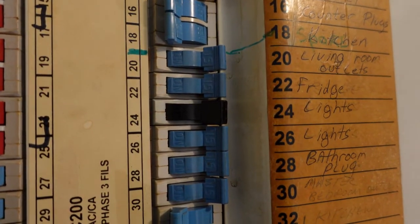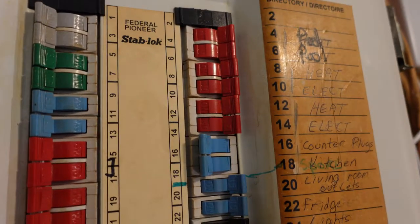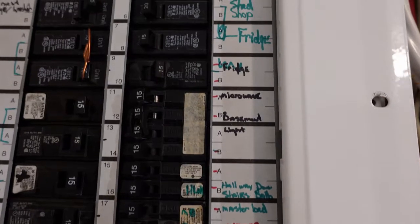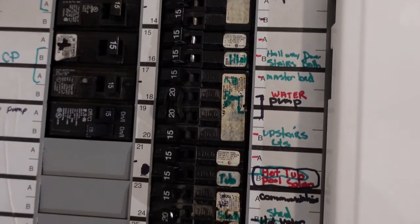You can see that they're 15 amp there, and then the 20 amp. Over in this panel, you'll see likewise the same thing. We have some single pole 20s, the 15 amp, and so on.